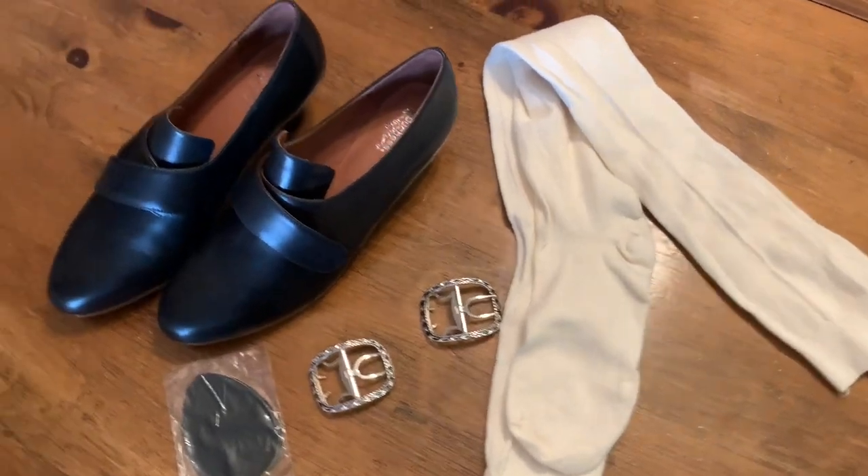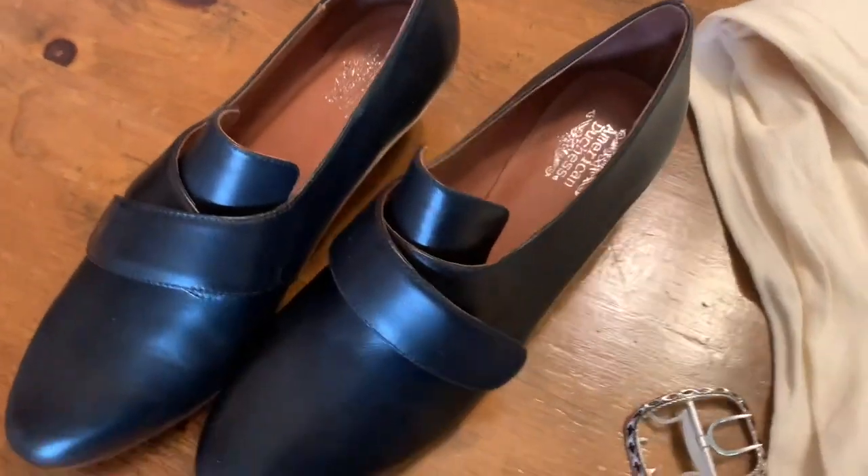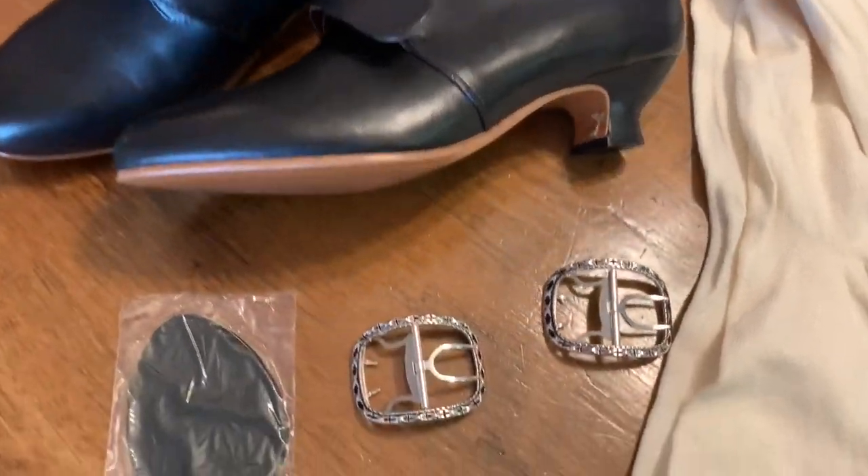And of course I needed shoes — I got the American Duchess Kensingtons in black, which I'm too afraid to put the buckles on just yet, and I got some stockings from Penny River Costumes.